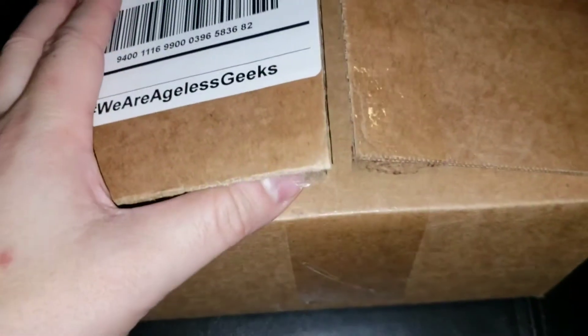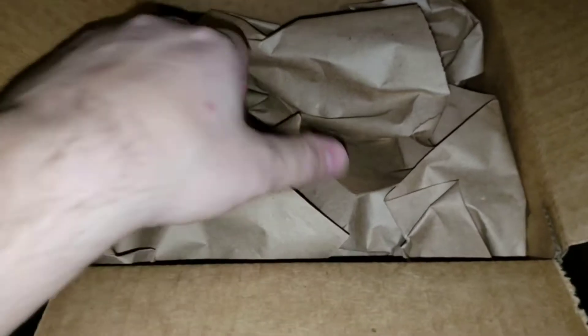Alright, due to the miracle of technology I was able to get this box open. See, it's protected really well.